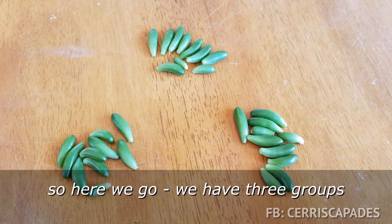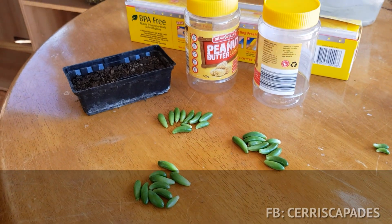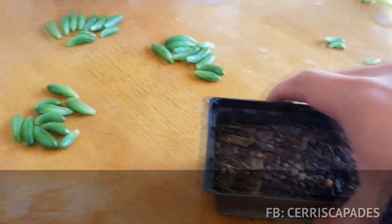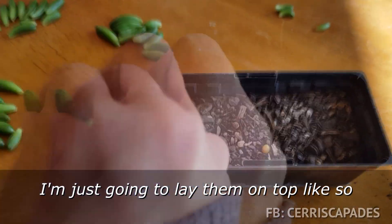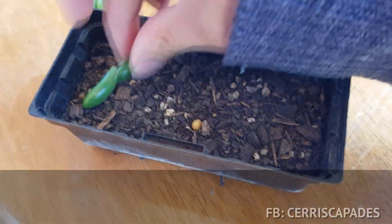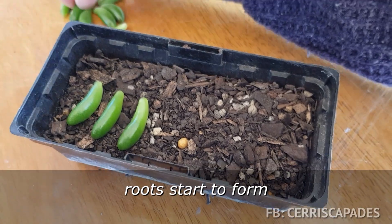So here we go, we have three groups. For my first group, as I said, I'm going to do my usual method. I've prepared my soil and I'm just going to lay them on top like so. I won't be watering them until roots start to form.